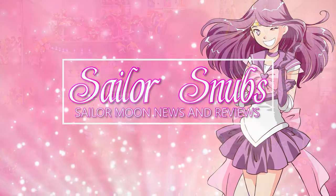What's up Sailor Senshi? My name is Sailor Snubs. Welcome to my YouTube channel all about Sailor Moon news, merch reviews, and how-tos.